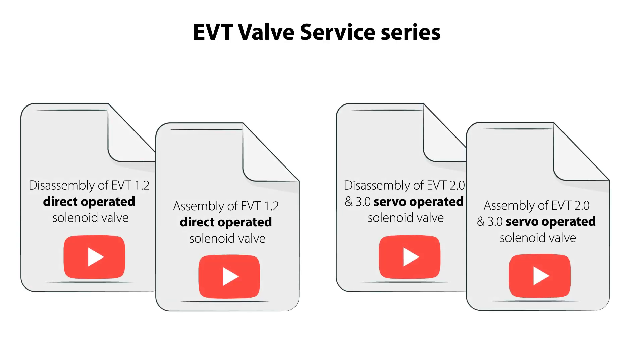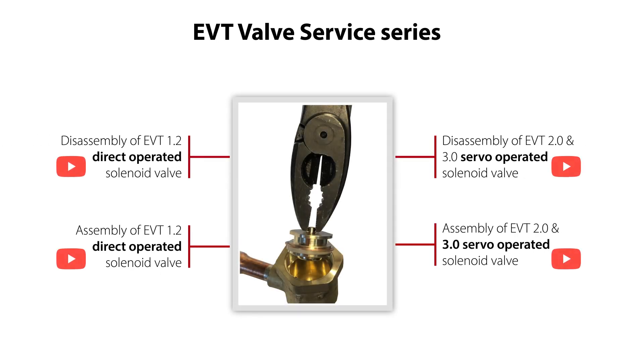In this series of videos, we will show you how to service both the direct and the servo operator valves. As seen here, we have split the EVT valve service into four small videos, showing you disassembling and reassembling of both valve types. In these videos, we will give you some important tips, ensuring you a safe and reliable valve operation with minimum service costs.